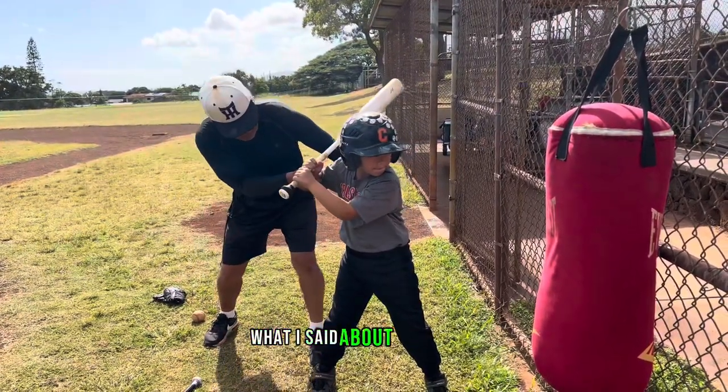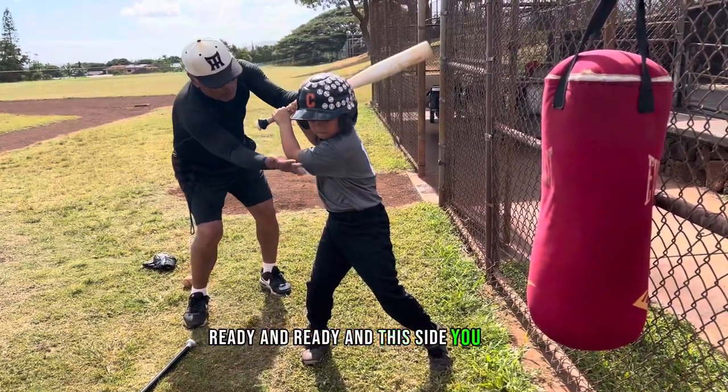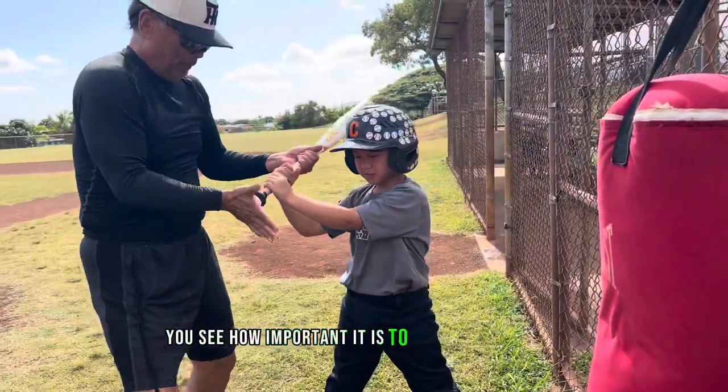Ready is coming. What I said about your hips — ready and ready. And this side you can pull. Pull the knob. Bango! You got that? You see how important it is to pull this thing?